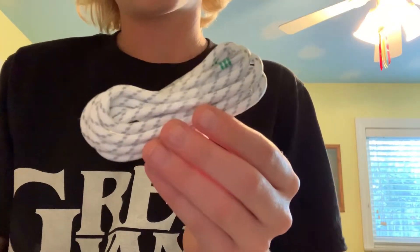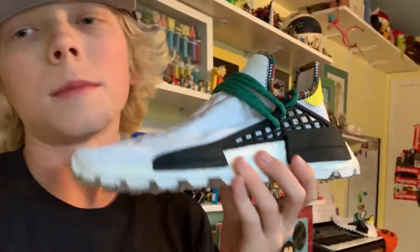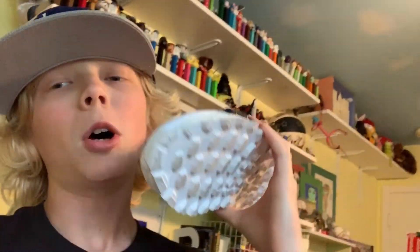That's gonna about wrap it up for today's video on the Adidas Pharrell Human Race NMD. I really like the shoe — it's really comfortable, a solid shoe at $250, but they're sitting on Adidas.com so you can pick one up for yourself. I'm going to do an on-foot video for you guys and I'll see you in the next one.